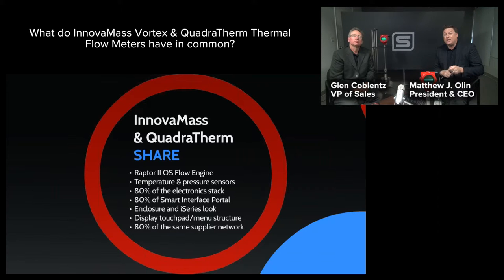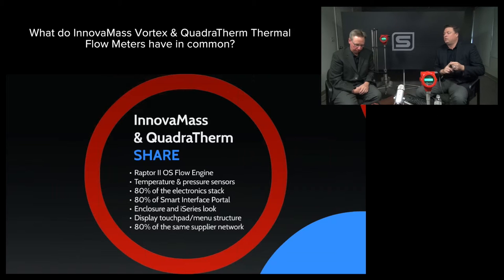They share the same temperature and pressure sensors. They share 80% of the electronic stack that we just showed, 80% of the smart interface portal, and obviously the look and feel — the enclosure, the push buttons, even the menu system inside. The menu system is very much similar, even though there are some different aspects to it. And 80% of our amazing, proven QDPix supplier network.